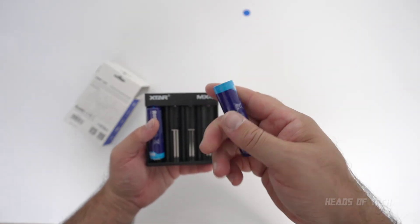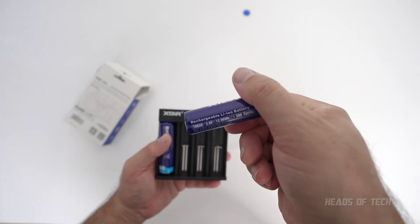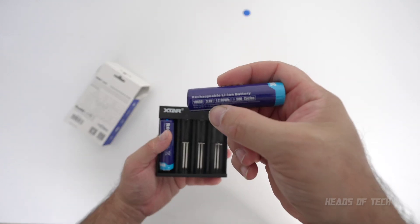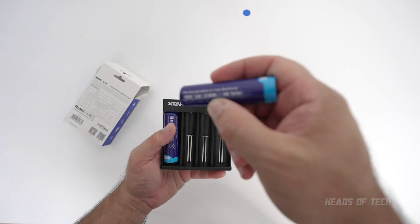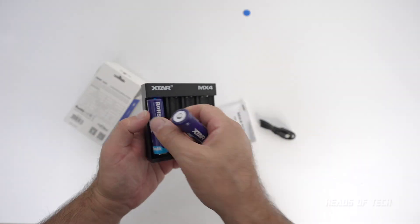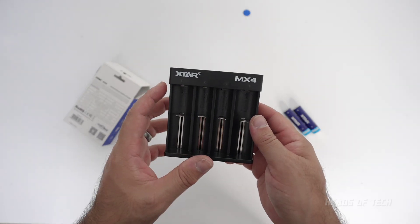We've got some XStar rechargeable 18650s here — 3.6 volts, almost 13 watt-hours, rated for 500 cycles. We're going to be testing these out as well as the regular AA/AAA batteries you get in shops.